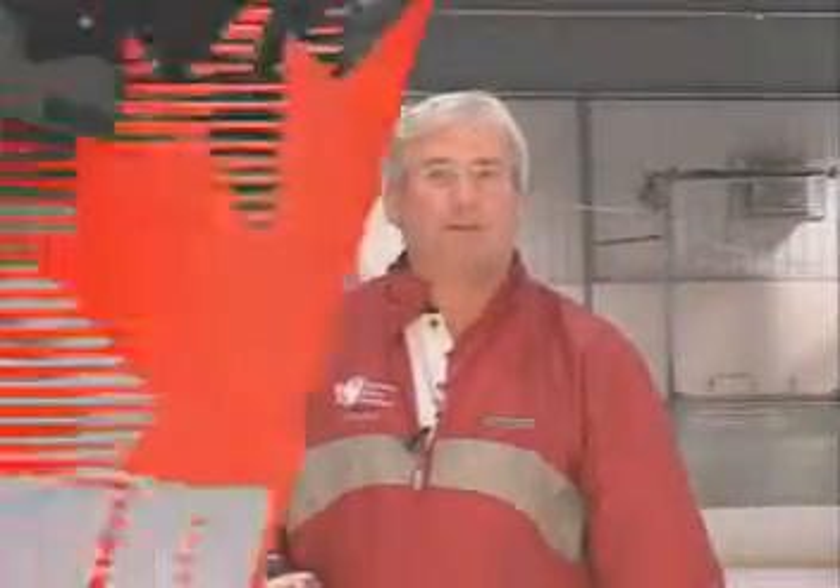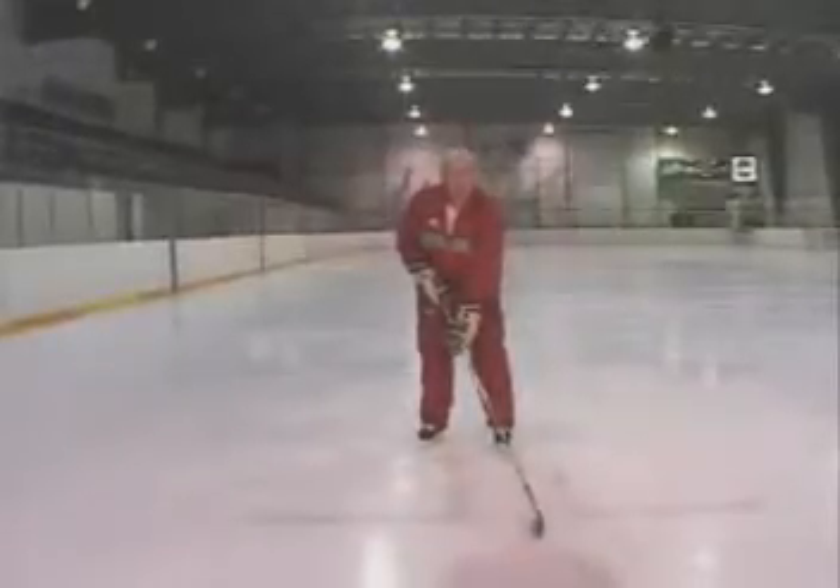Today I'd like to talk about the wrist shot, which is the foundation for all your shots in the game of ice hockey. Here are a few tips to remember when you're taking a wrist shot.